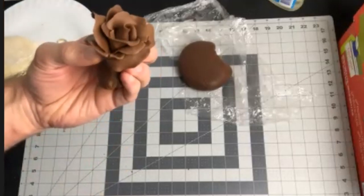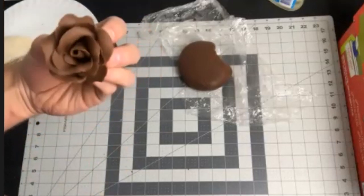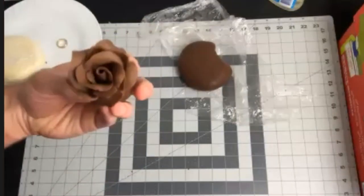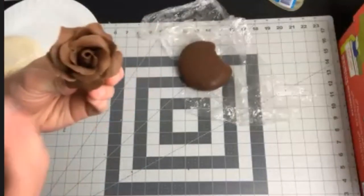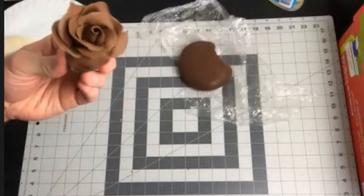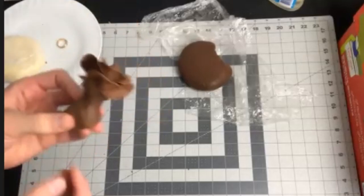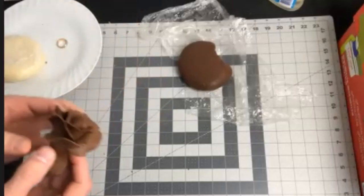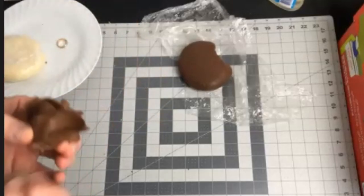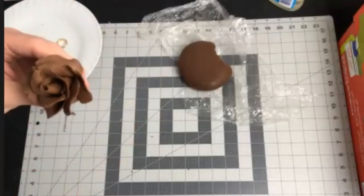You can do another row — if I was going to do another row of petals, I would do seven, same process: attach one side, tuck the next petal under, go right around the outside, and then finish it off. Once you're done, you don't need to leave this big ball on the end — you literally just pinch it off. And now you have a rose that you can stick on top of a cake.